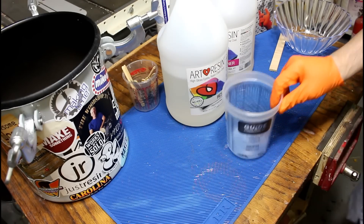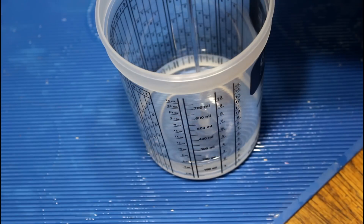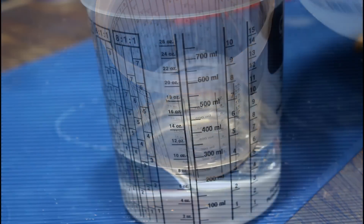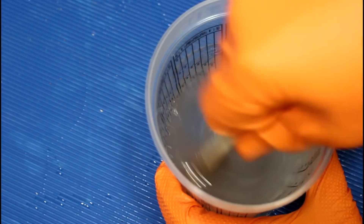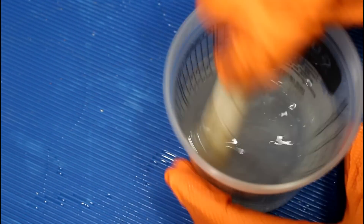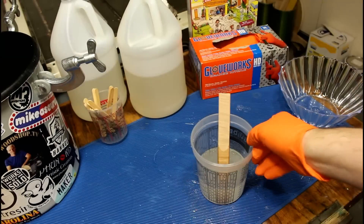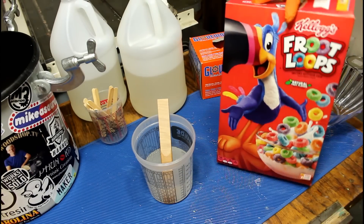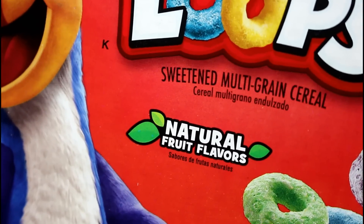We're gonna start off with 12 ounces total — six ounces of resin and six ounces of hardener. As I've said many times before, if your resin is going to fail it's probably going to fail because you didn't mix it well enough. Three minutes of mixing. Bring on the Fruit Loops — they're just so colorful and they taste so good.